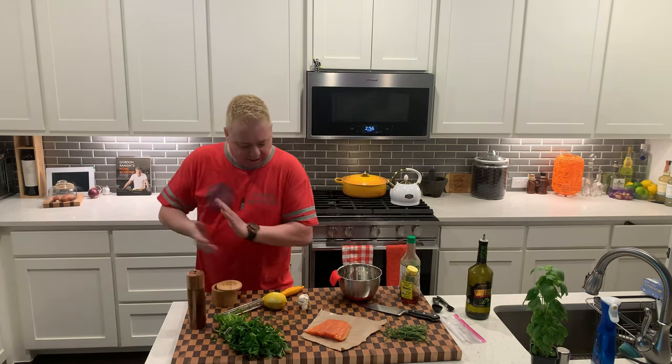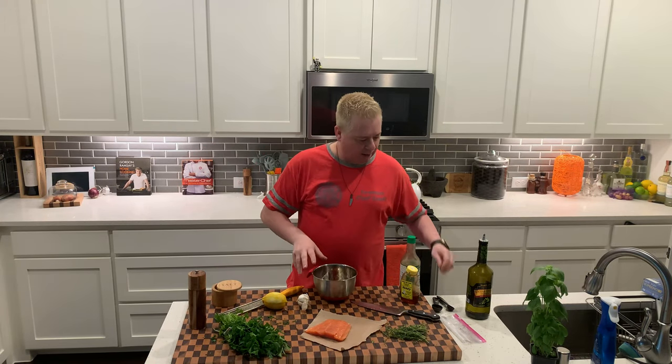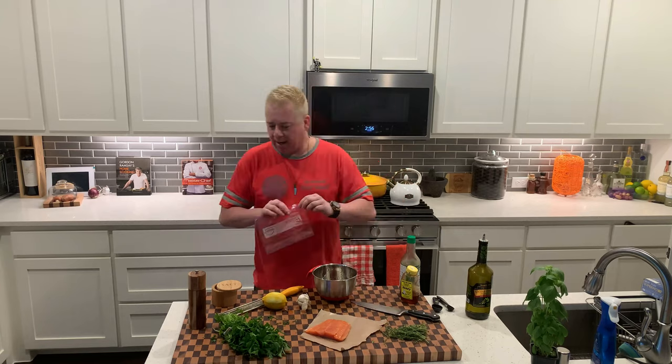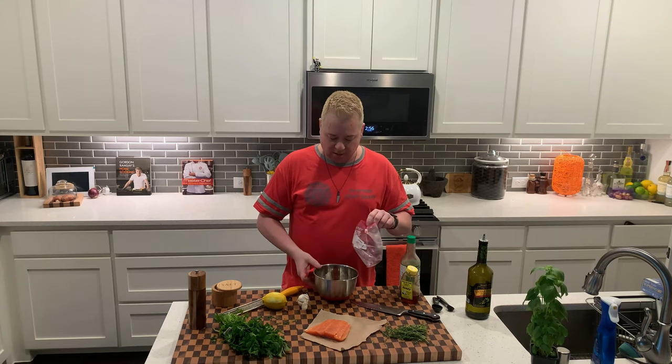And then whisk that up. I'm going to use my little baggie here, and I'm going to marinate this for ideally six hours — I've got about three or four hours in the refrigerator. Then I'm going to probably smoke it on my Traeger smoker, or I can pop it in the oven and just make it.